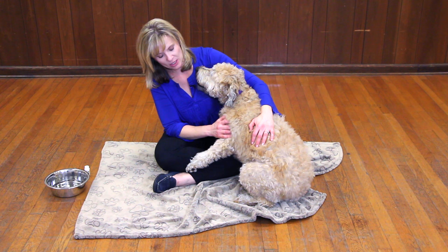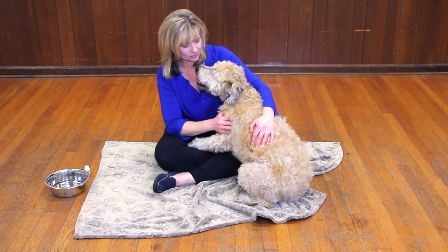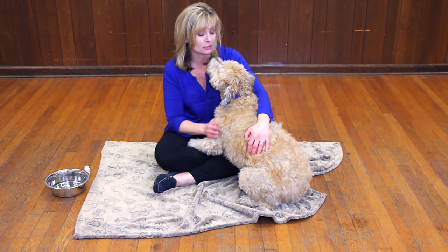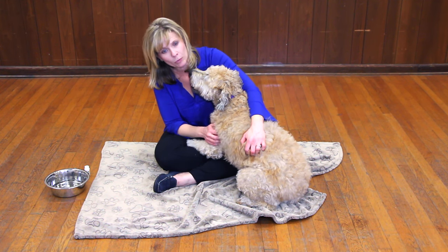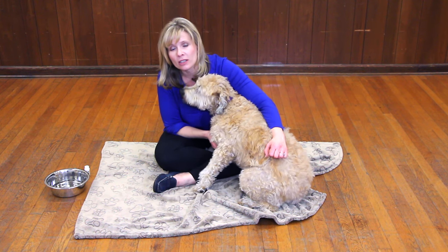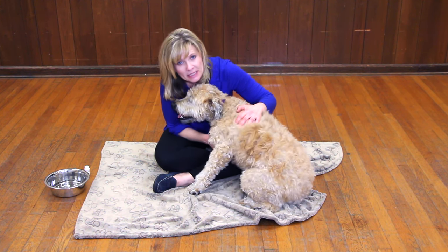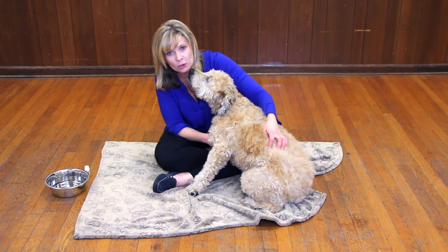I'll even massage along her shoulder blades. Now, even though she's still a ball of stress, she is becoming more relaxed. If you spend just 5-10 minutes a day with her in this bonding experience, you'll find she'll be a happier dog. But don't forget to supplement the obedience, agility, trick training, and daily exercise to make the maximum impact on your anxious or nervous dog.